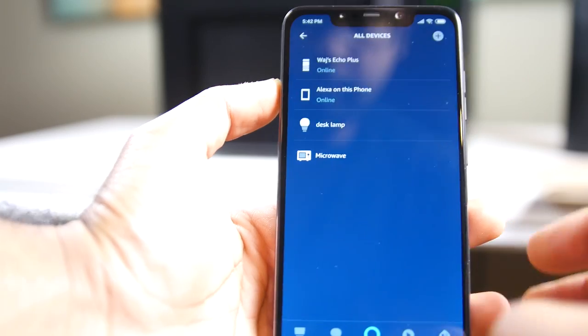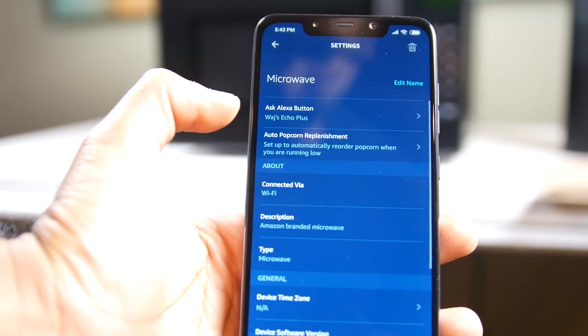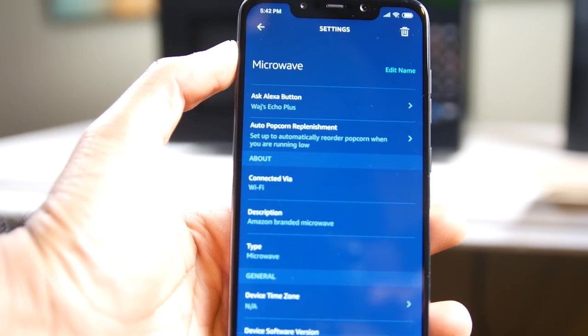The setup of this thing is actually super straightforward. You plug it into the wall, you open up the Amazon Alexa app, and then you just simply add it to your list of connected devices. The time will automatically be set, which is probably one of the easiest ways to set up any kitchen appliance that I have ever experienced. So that's definitely a big highlight.